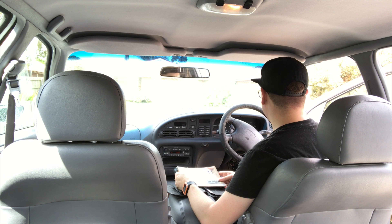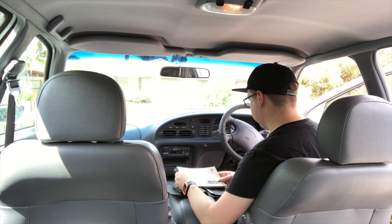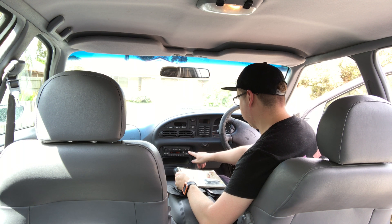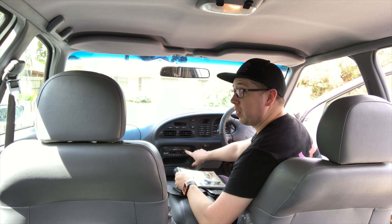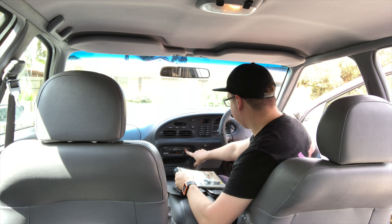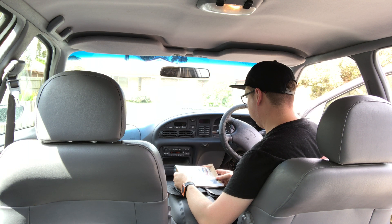First, a few words about the cassette player. While you're listening to this tape you can pause the cassette by pressing the button marked tape to the right of the cassette door. To resume listening, press the tape button again. To review a section of the cassette, rewind the tape by pressing the button. To fast forward the tape, press preset button five. To eject the cassette, use the button located on the left hand side of the cassette door.